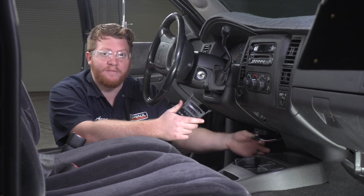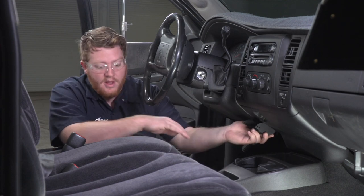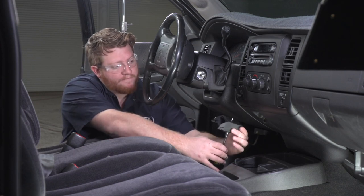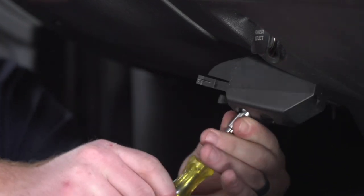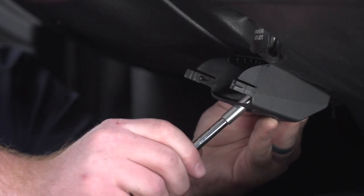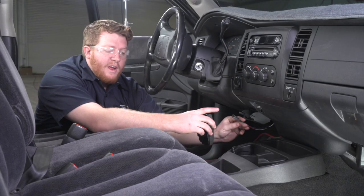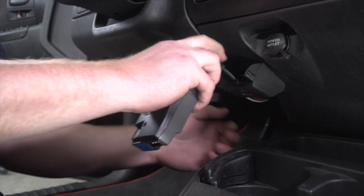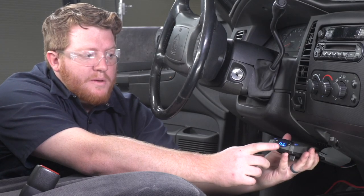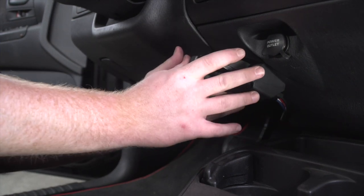With our wiring over here on the right side of our dash, we're going to take our bracket tray that comes with our brake controller and mount it right here underneath the dash. It comes with a couple of screws, so you'll need a Phillips head. We'll line it up with one of the holes, secure it into place, and then put the second screw in as well. Now we're going to take our harness, pull it through our bracket from behind, and attach it to our brake controller. You'll see the buttons come on showing that it's on — it'll start on NC saying it's not connected — and then we'll push it in until it locks into place.